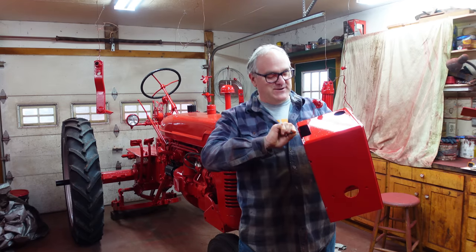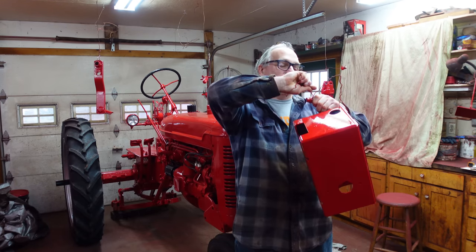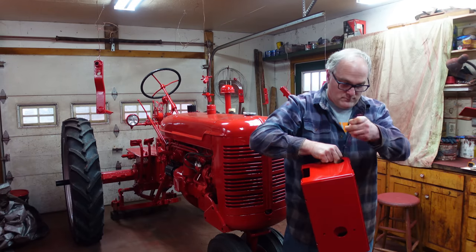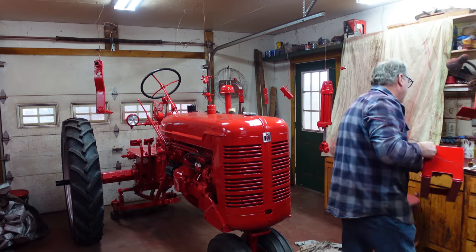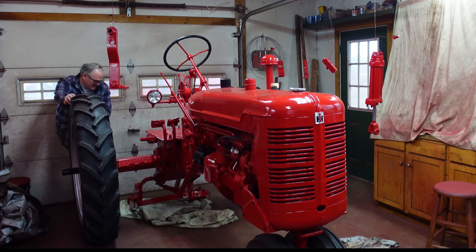I think the first thing we'll do is get this battery box, this toolbox, down — toolbox slash seat support slash hydraulic support. That way I can push the tractor head so you all can see what I'm doing on the hitch.